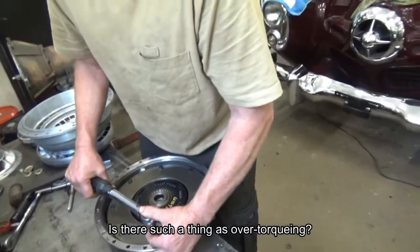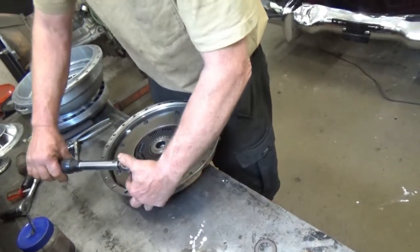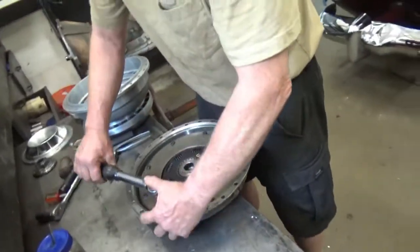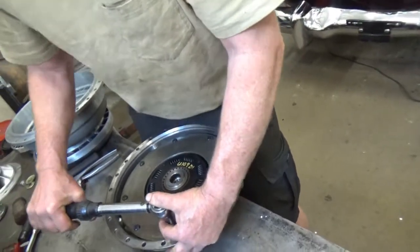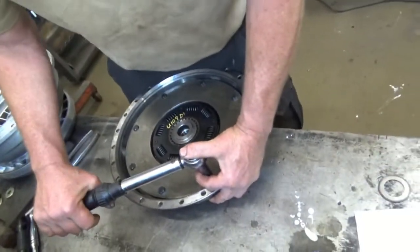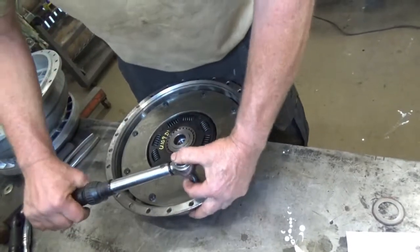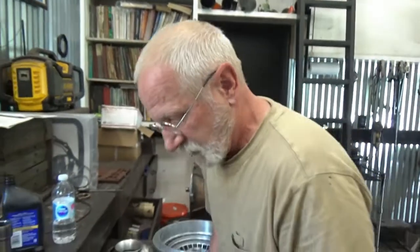Is there such a thing as over-torquing? Oh yes — I can just keep pulling on this wrench until the bolt breaks off. That's over-torqued. A broken bolt is the symptom of over-torquing, because of fatigue cycling. So that's that.